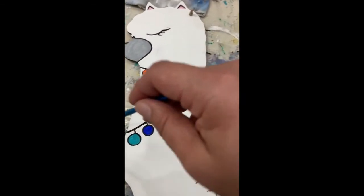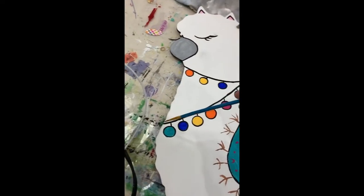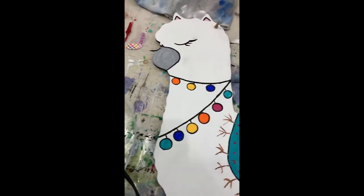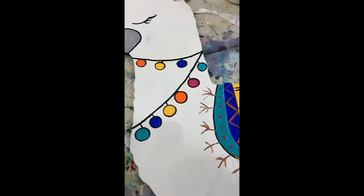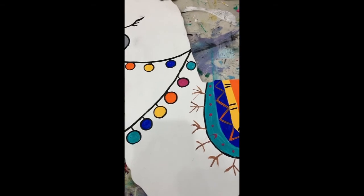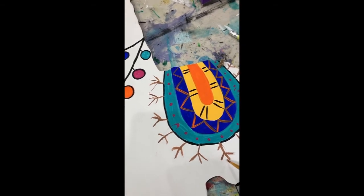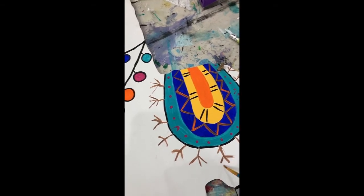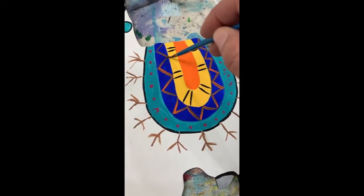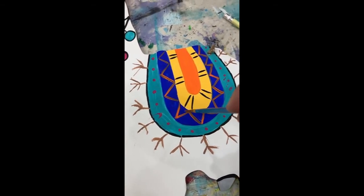Make sure you're holding your brush up at the top instead of down here like a pencil - it's going to work a lot better for you. Same with the little tassels: you could make these multicolored if you want, and you could even make them real full by adding more strokes. Then just do the same thing - add some line strokes to your blanket to give it some pattern. You could even put some more polka dots in here.